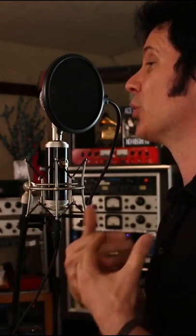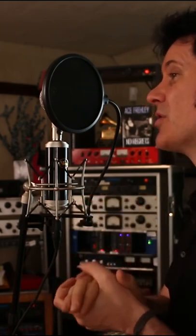As a listener, we respond to when we feel the vocalist is talking to us, and the best way for that is for them to feel comfortable. We will respond to it and find that vocal compelling. So if you want a great vocal performance, make it so that your artist feels comfortable while working with you.